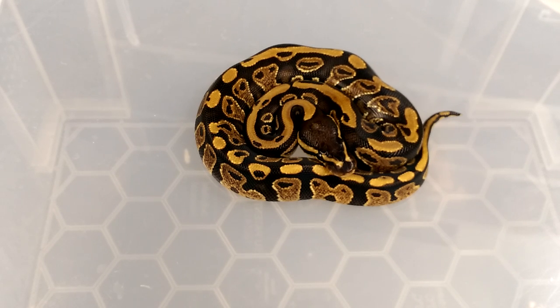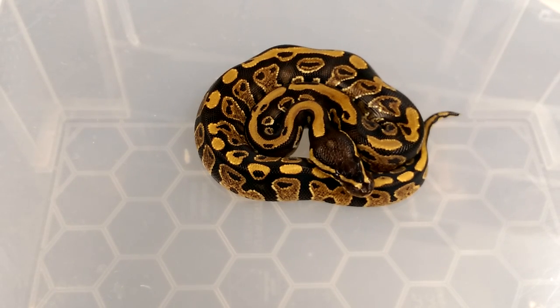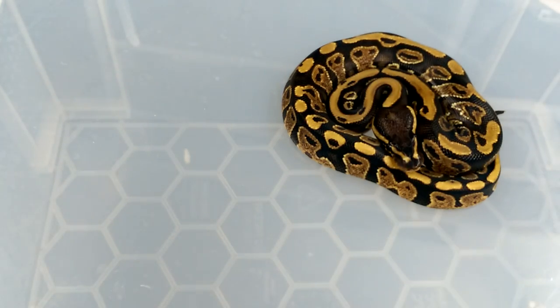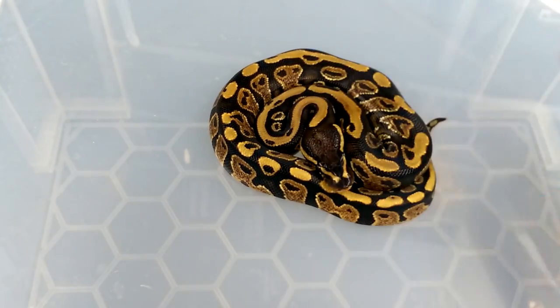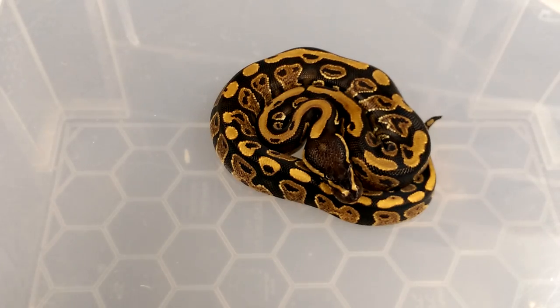Now all we're going to do is add simple genes. The reason why I'm doing this Base Morph series is to get you guys thinking about what you can breed together to make what. Sometimes it's okay seeing them in a picture, but on MorphMarket pictures aren't always the best or the snake isn't always what they say it is. So all we're going to do with the Yellowbelly is add just a simple gene - Pastel on top.